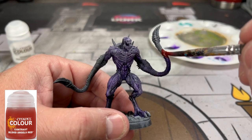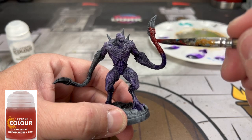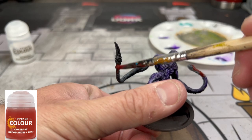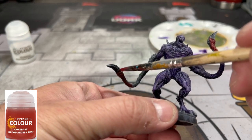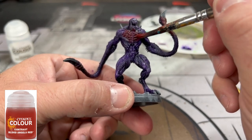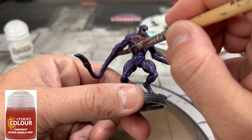Moving on, we're going to take some red and put it on the front portion of our arms. The purple might not be all the way dry, but it's going to create a nice purple-reddish color with the Blood Angels red. When you put this on the chest it might look a little uncertain — trust me, take a leap of faith. It'll dry and mix with that purple really well, and you'll see what we're doing here in a minute.